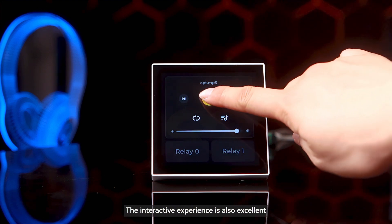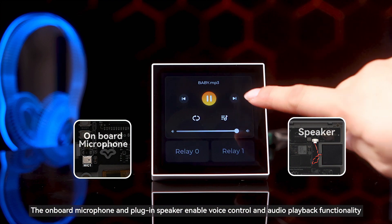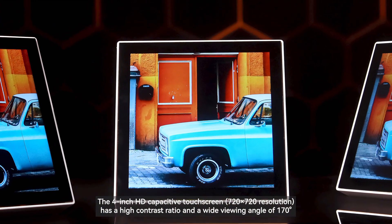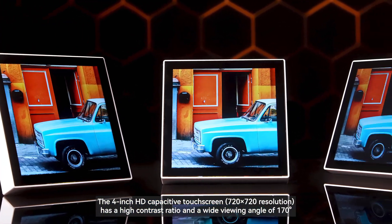The interactive experience is also excellent. The onboard microphone and plug-in speaker enable voice control and audio playback functionality. The 4-inch HD capacitive touchscreen has a high contrast ratio and a wide viewing angle of 170 degrees.